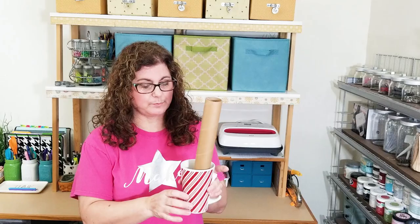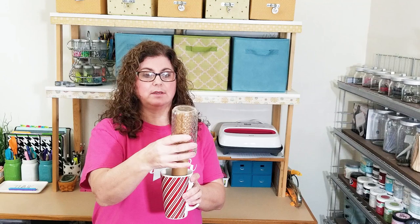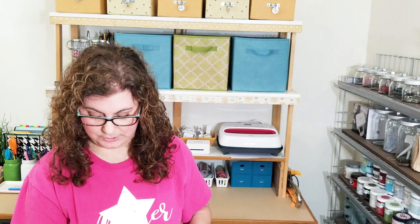We also need something to keep our jar upside down overnight while it's dripping and drying. I rigged up this old mug — we don't even know why we still have it because it's broken — and a cardboard tube from a vinyl roll that's very sturdy. I can set the jar on top like this and it can dry over my cookie sheet. Those are all the supplies. I'm really excited to get started — let's get going.